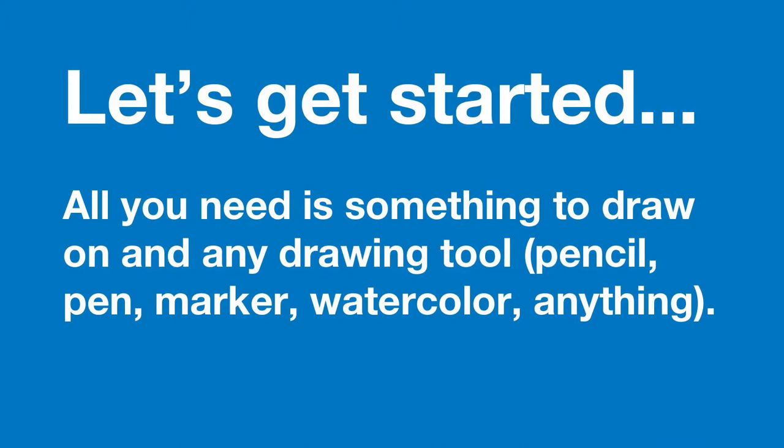In this activity, we will turn a scribble into a beautiful piece of art. Any drawing or painting materials that you have handy will do, so grab yourself some paper, pencil, some colored pencils if you got them, markers, pens, crayons — whatever you have laying around and bring it to the table.